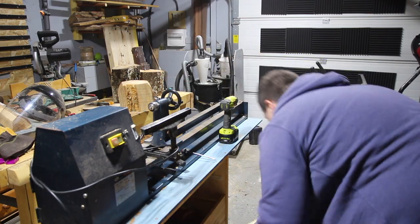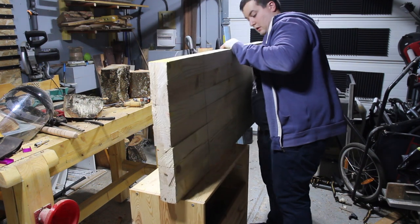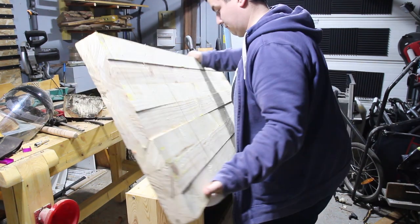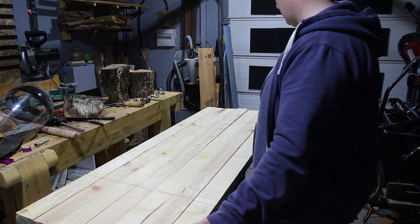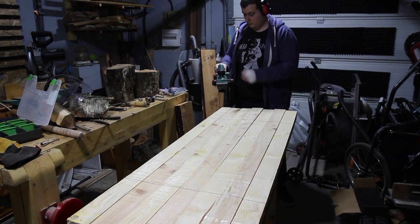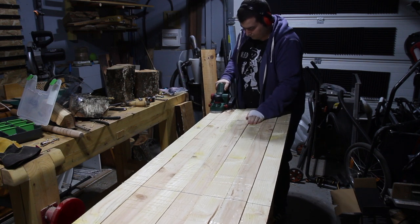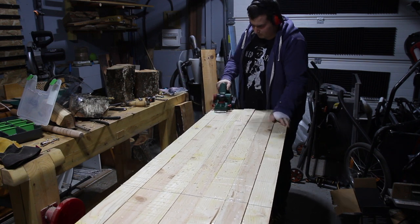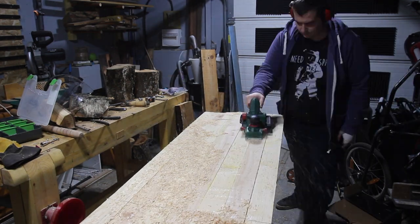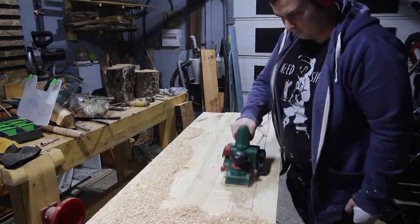Then I decided to upgrade the lathe because it was too unstable. Luckily, when my brother left home he left a workbench top he had made and never finished, and said I could use it — so it's going to be the base for my new lathe bench. The top was wavy, and since he never finished it, I used an electric planer to remove all the high points.